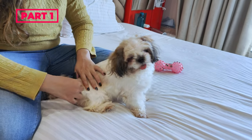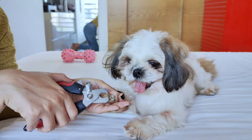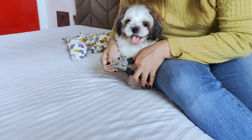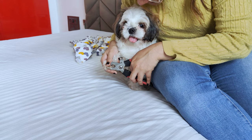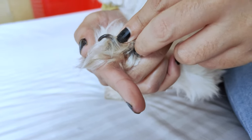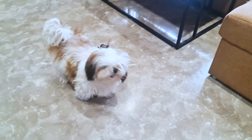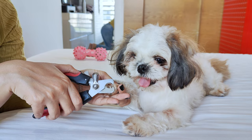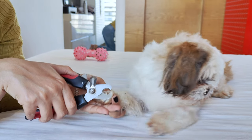Welcome to part 1 of our Shih Tzu grooming series. Today we will look into how to trim the nails of your Shih Tzu. Trimming your Shih Tzu's nails is a crucial part of their well-being. Long nails can make walking uncomfortable, cause awkward posture, and even lead to painful injuries. That's why it's essential to trim your Shih Tzu's nails regularly.